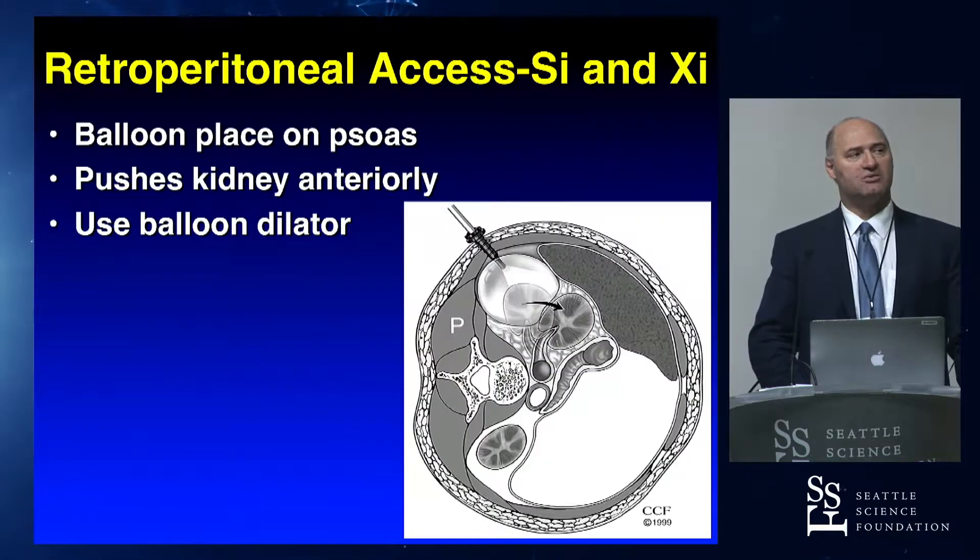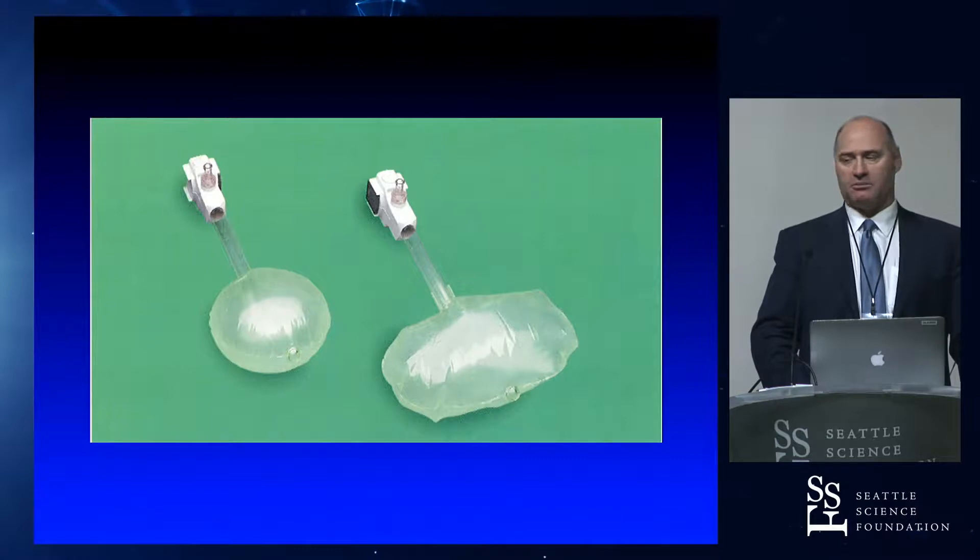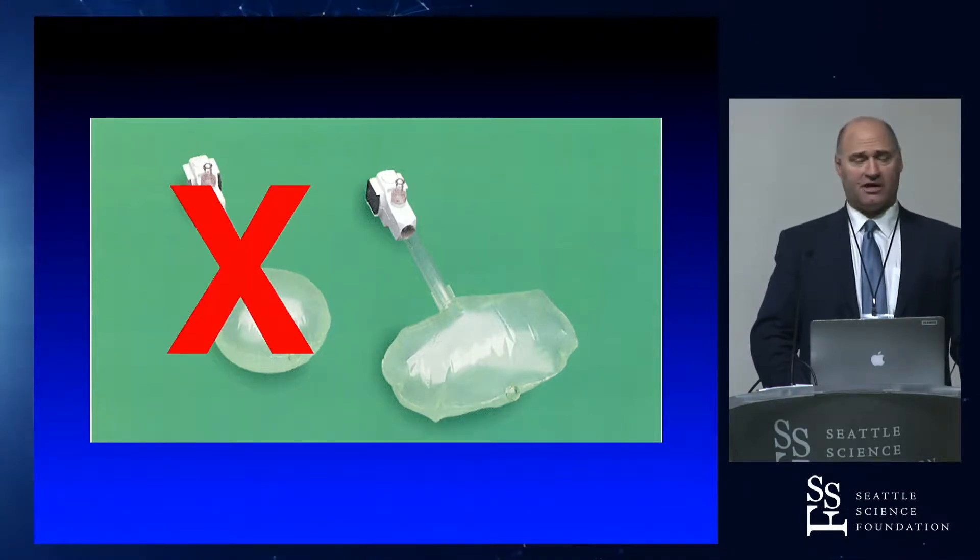Creating the space we do with a balloon. We put the balloon basically in the retroperitoneal space digitally, and the kidney is being pushed anteriorly. The balloon I use is a football, rugby-shaped balloon. There's a round balloon, but it doesn't really create the space as well. This is the balloon that I like — the round balloon just doesn't create enough space.